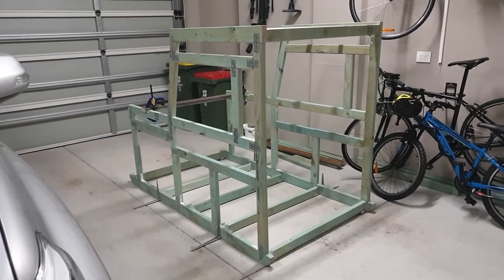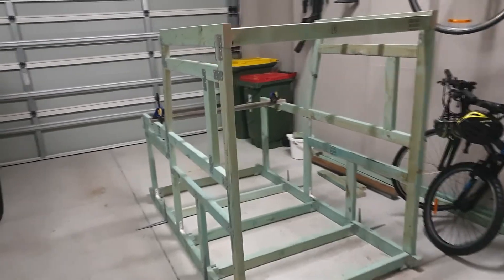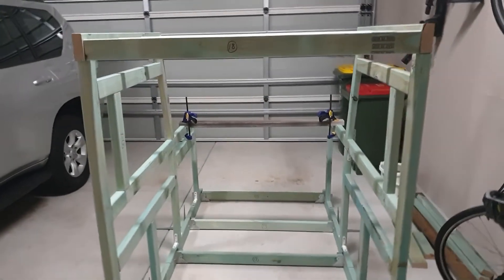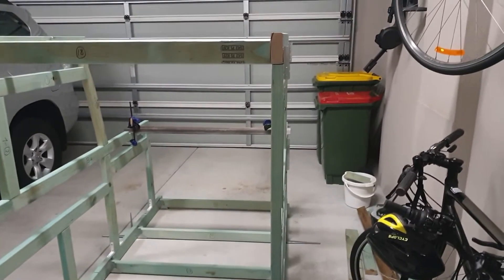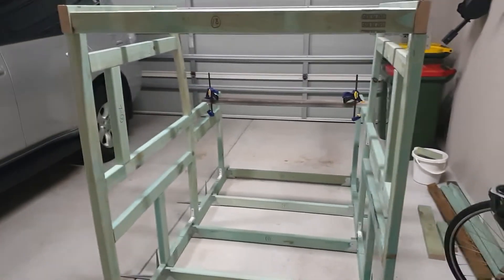Quick update — there's the frame coming together as we can see for the sim, which is coming up not too bad. A little bit of detail, but unfortunately with these sorts of timbers, they're not engineered timber, so I've got a couple here that are a little bit warped, which is playing the proverbial.